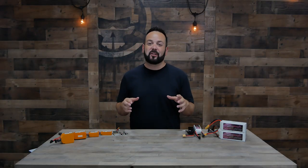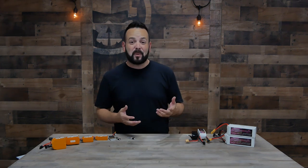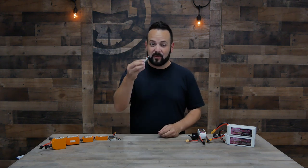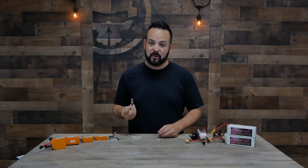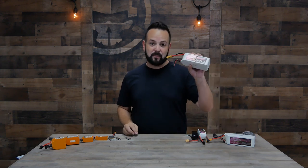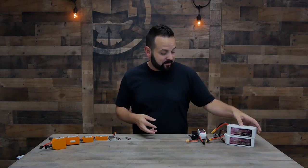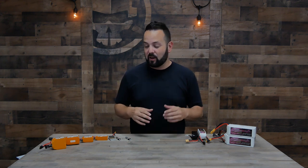Welcome to Rotor Riot and welcome back to Learn to FPV. Today is going to be all about batteries. I'm going to run down the different specs you'll see on batteries and explain what they mean, give you considerations for choosing the right battery, and share some general safety and good practice tips. LiPo, or lithium polymer batteries, come in a wide range of shapes, sizes, and voltages.